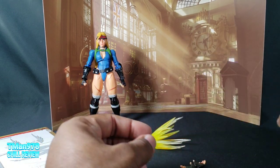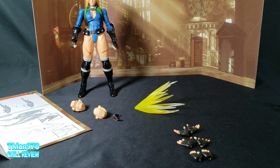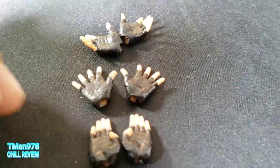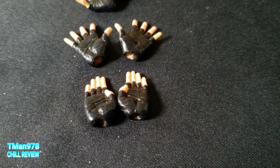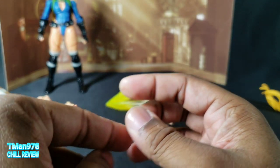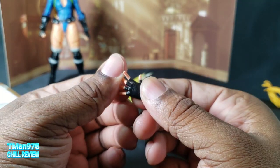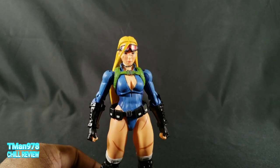You get two different face sculpts, two different hair sculpts, and three extra sets of hands. She's wearing the fist hands by default. You get martial arts gesture hands, open palm hands, and martial arts chop hands. They just pull straight off. Storm Collectibles hands are very gummy and pliable — in fact a lot of the body is very pliable and soft.